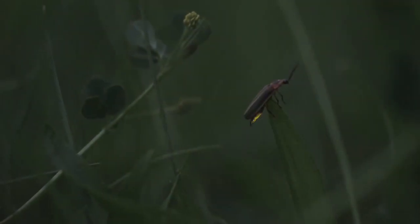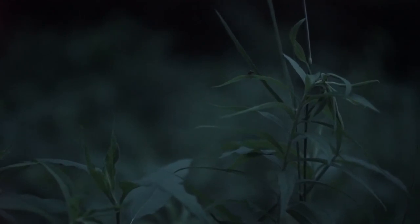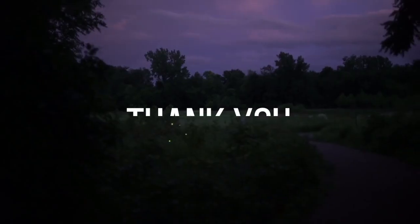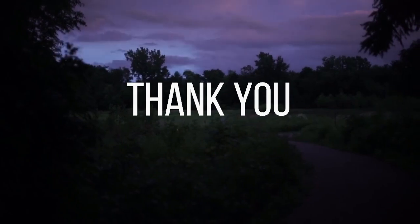You may slowly open your eyes now as you drift back into your reality. Wake up slowly and return to a sitting position before you stand up. The session may end now.